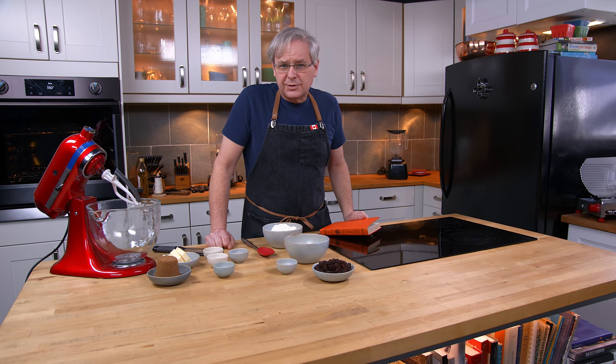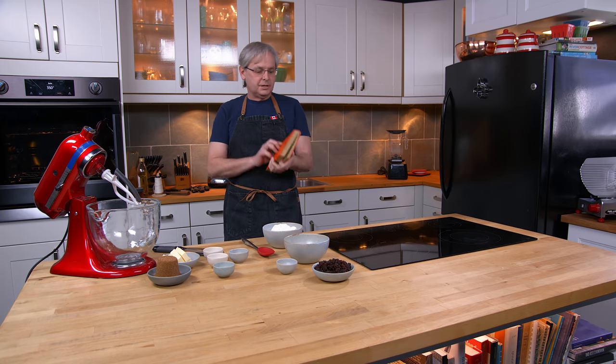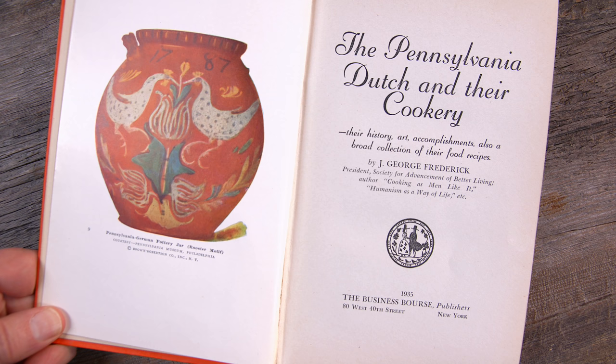Welcome friends. Welcome back to the kitchen. Welcome back to Sunday morning and the Old Cookbook Show. Today we're going to do a recipe out of this little cookbook called The Pennsylvania Dutch and Their Cookery.